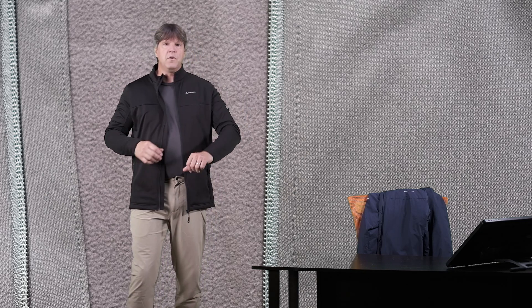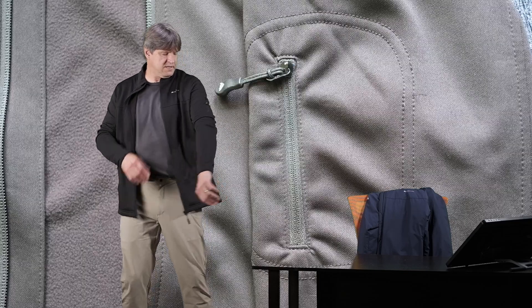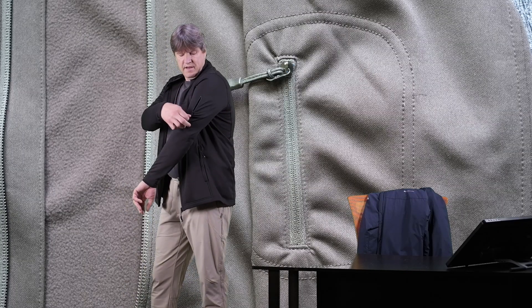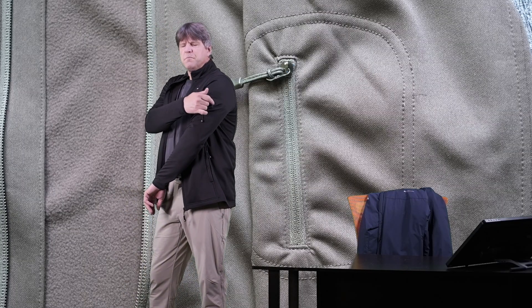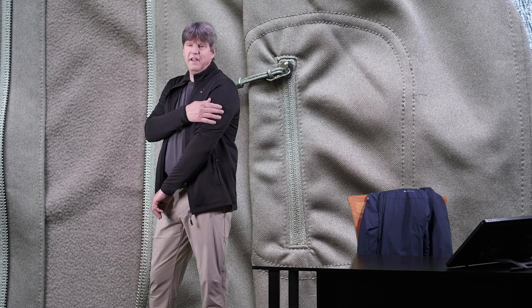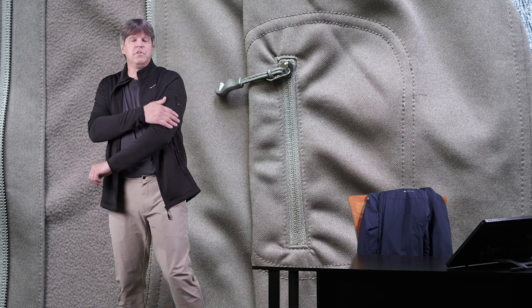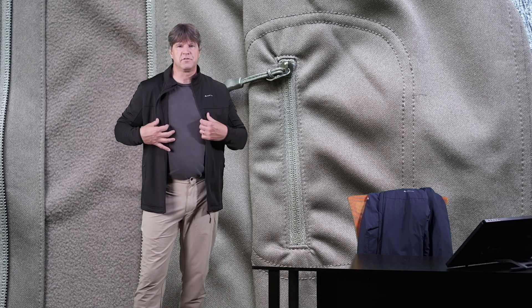It also has not only the two hand pockets here in the front, but also a small pocket up here on the sleeve. Small pocket — cash, credit card, room key, something small you can put in there — but a nice little extra touch.